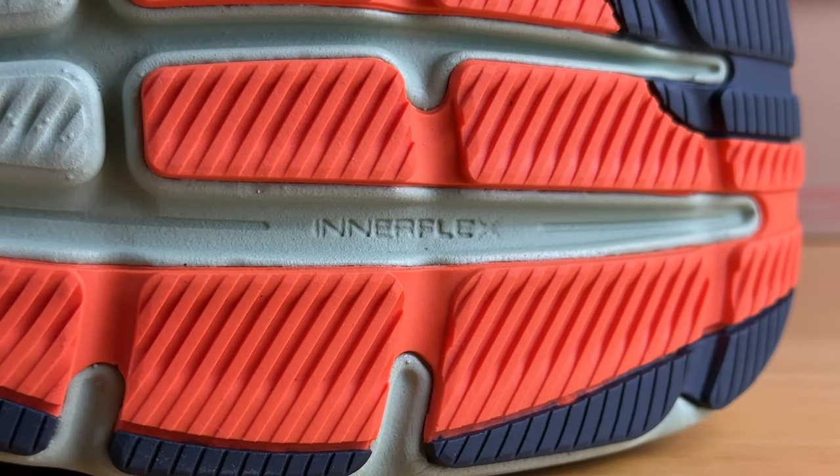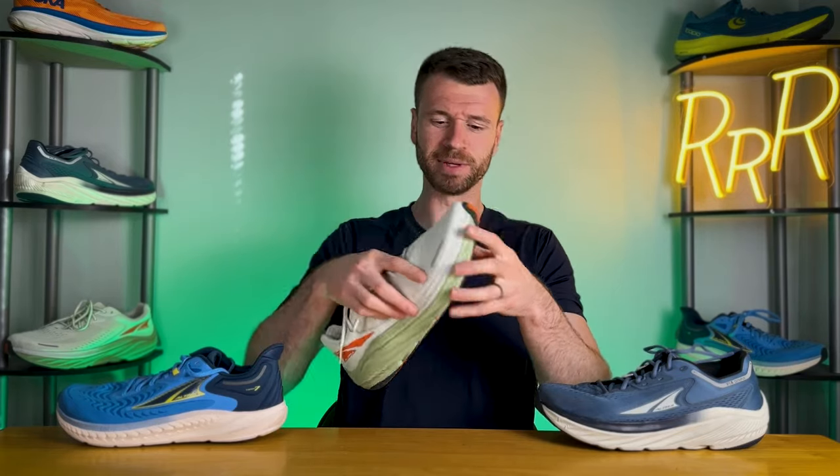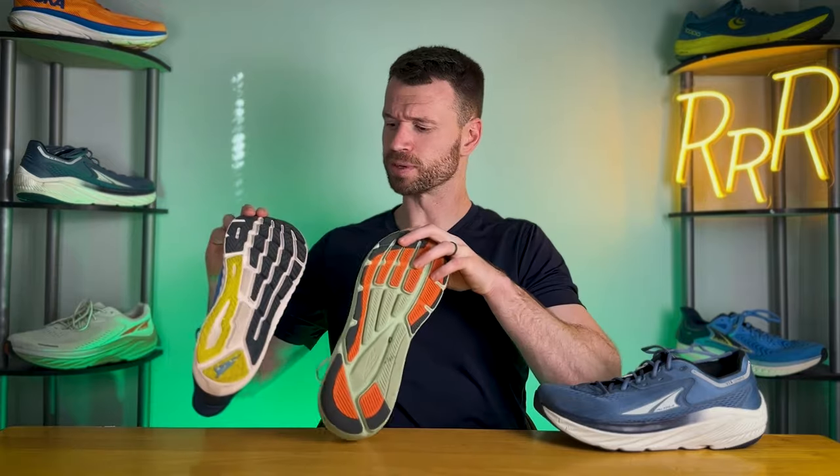Moving on to the outsole, it's the same exact setup as last year. You have these lines called Ultra's Interflex technology, supposed to work with the bones and tendons in your feet, but the midsole is so thick that I don't think these sculpted lines really do too much. The same goes for the Torin 7. The traction pattern is rather smooth and did a decent job, with a moderate amount of rubber coverage — a little less compared to the Torin.